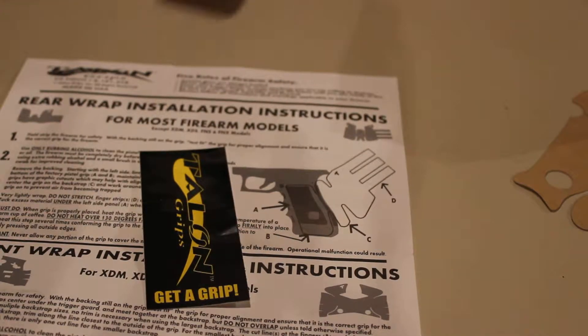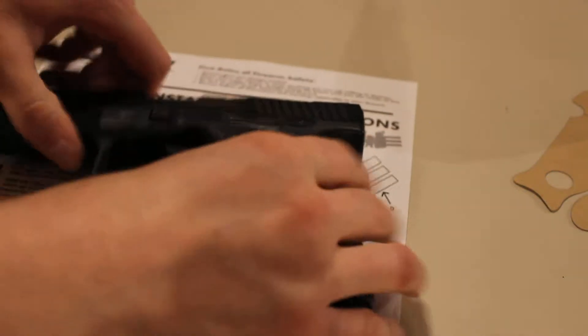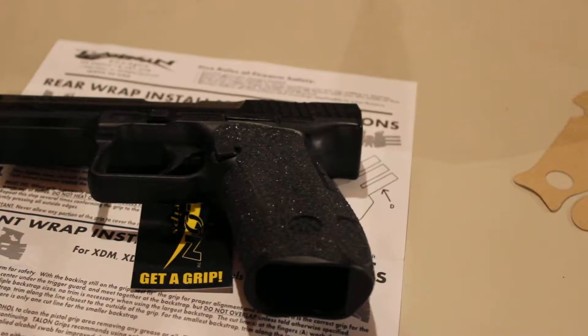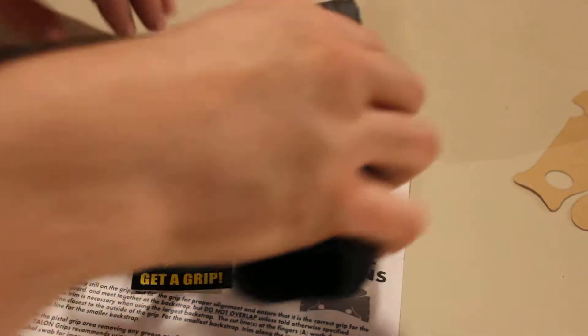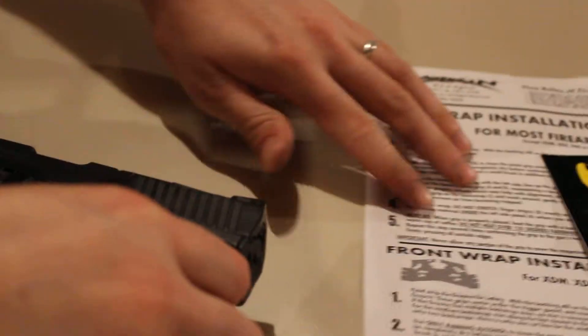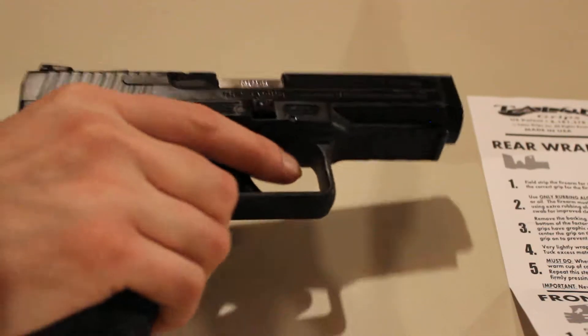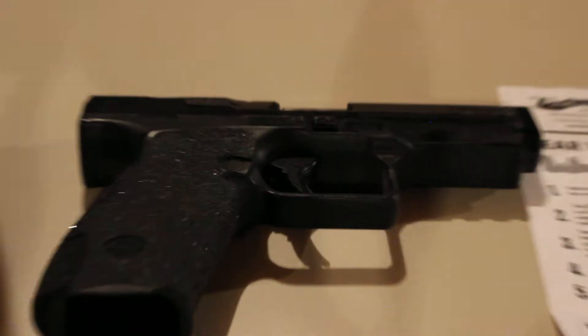Hey, this is going to be a review on the Talon grips for the TP9SA. You get little instructions with the sticker and obviously the grips. I did go out about a week ago with the wife and shoot this thing, and it seemed like the grip helped a whole lot. It was really easy to install.